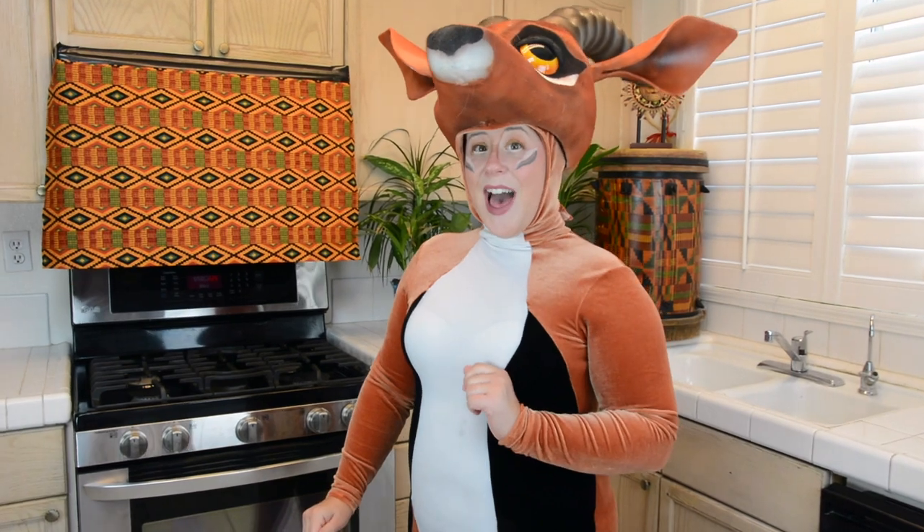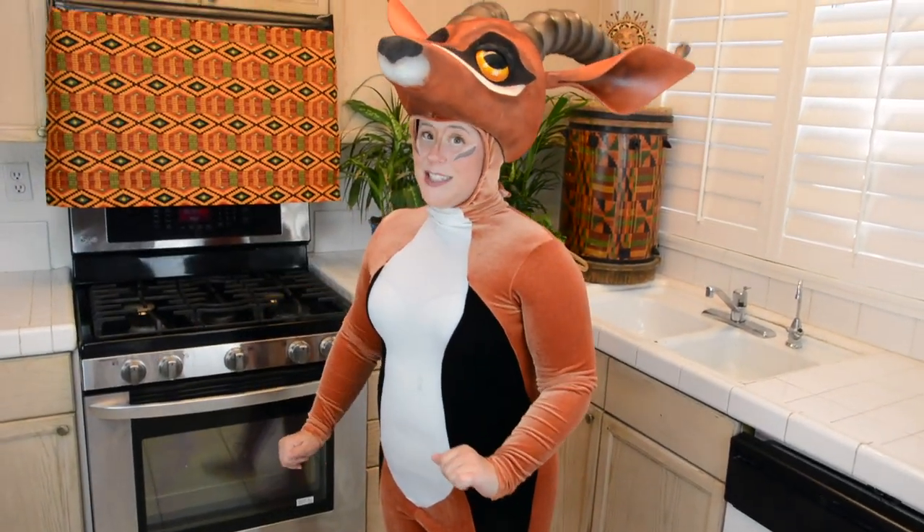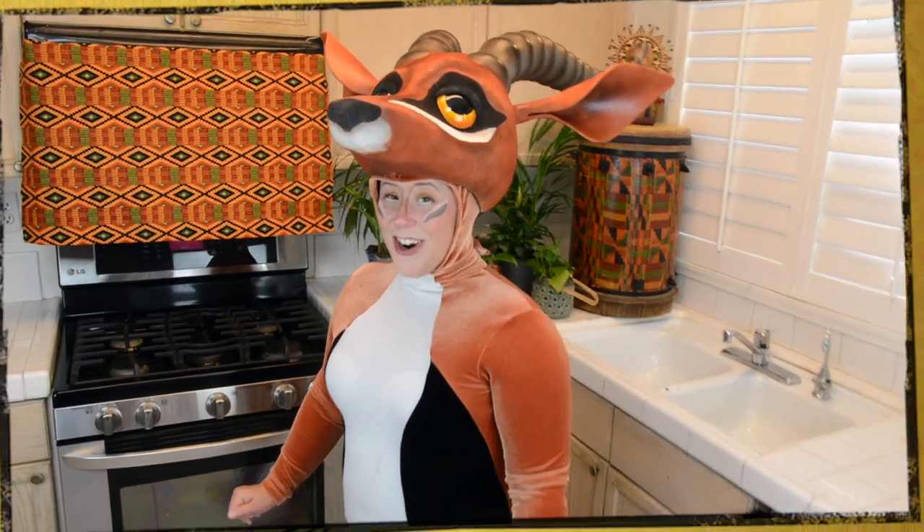We're going to be making a healthy meal prep for you today using a traditional African recipe called Bobotie. It's protein packed, low calorie, and super easy to make a huge batch. So hop on in, join the party, and let's get started.